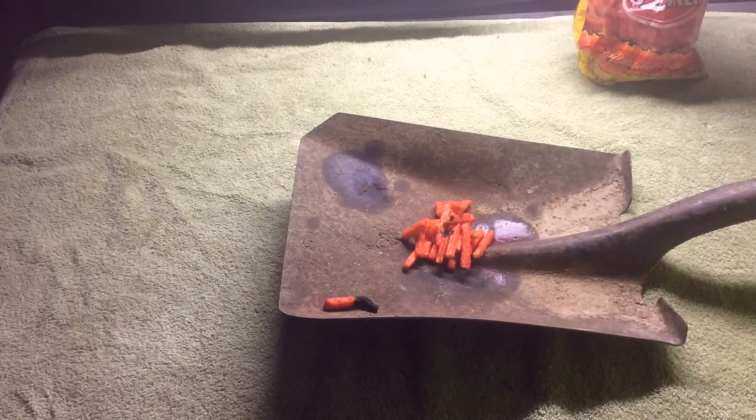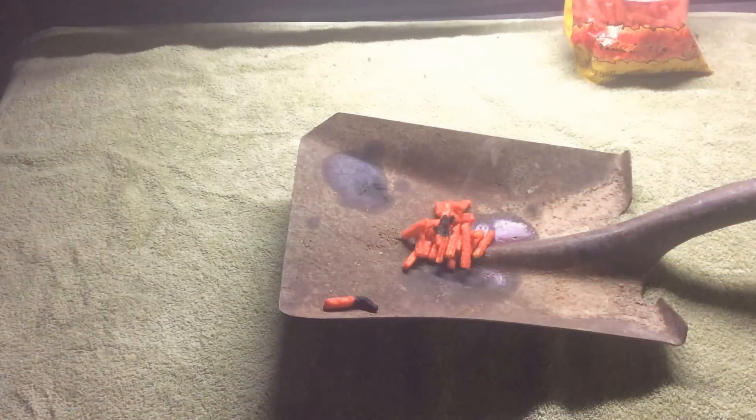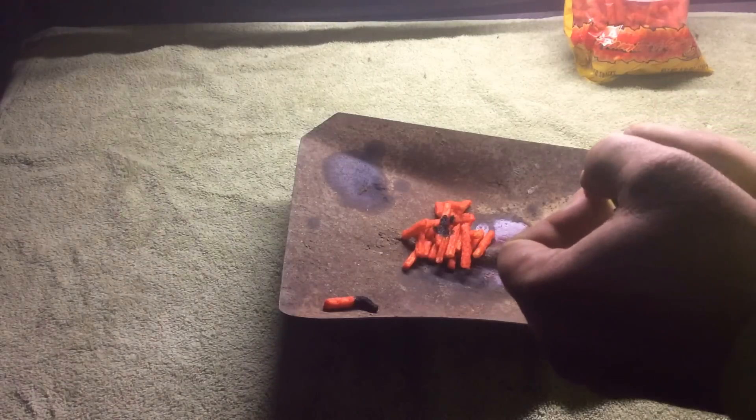It still goes — turn the light off so we can see. It's still trying to take off. I don't know if it's gonna make it, but it's trying really hard. It looks like it's getting a little weaker. One went out — let's see if the other one hangs on. Now that one's getting weaker too, and it's going out.